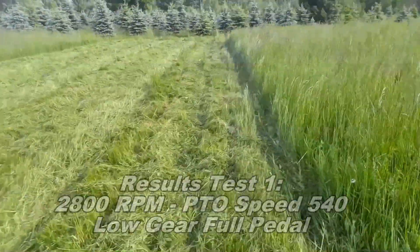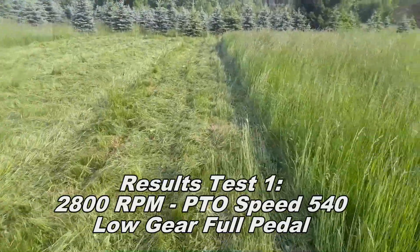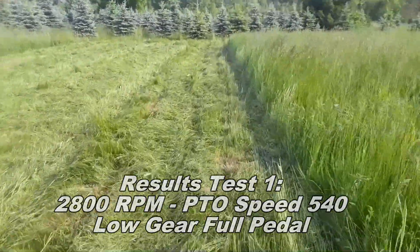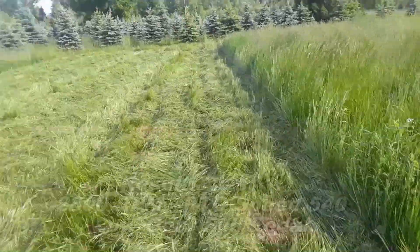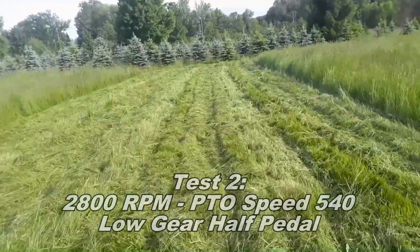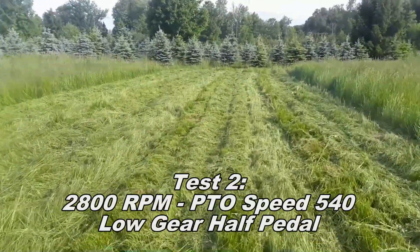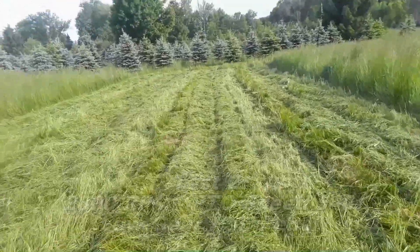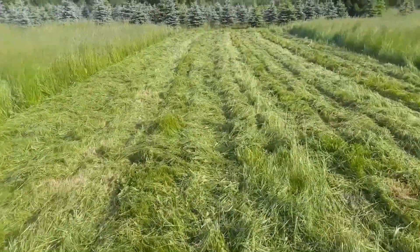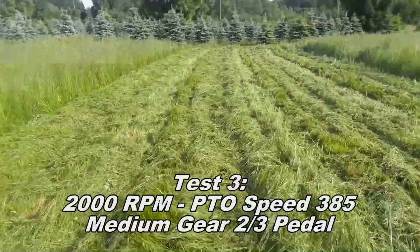Test one looks bad — I don't have wind rows per se, but just random areas where I've got tufts of grass that are standing up. Test two is better; it looks a lot more consistent and I don't see anything that really missed or anything sticking up significantly higher than anything else. Test three is absolute garbage.